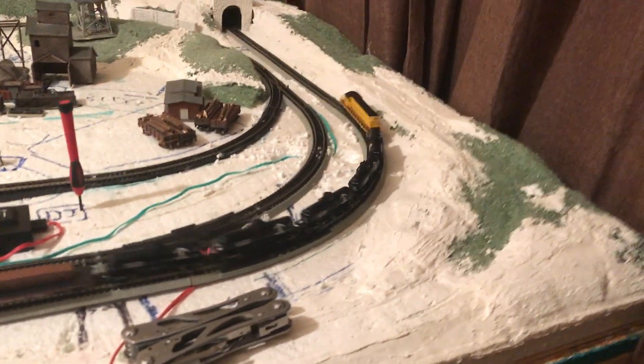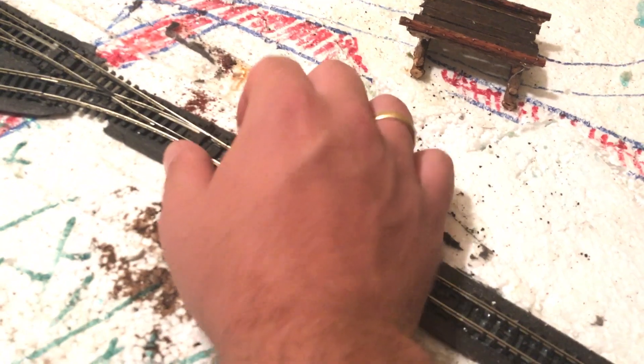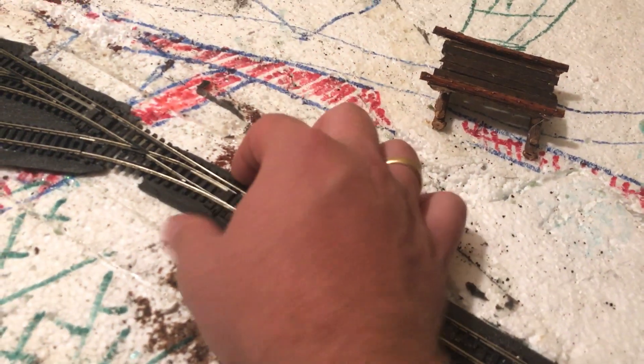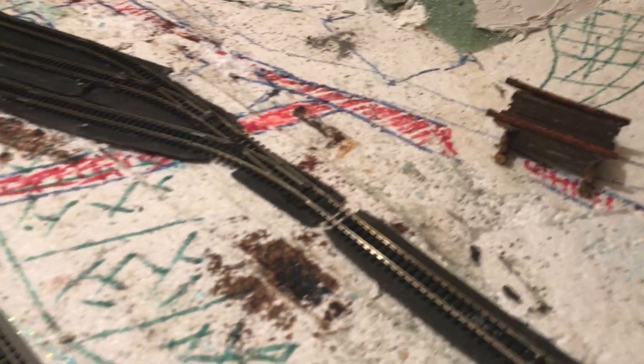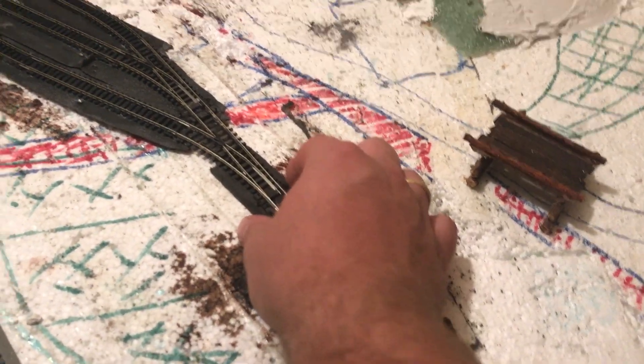Definitely NMRA profile wheels and couplers — literally took the amount of derails and mishaps down by about 90 percent. Same thing with my switches. I relayed the yard most of it for like the 15th time with all Peco Electrofrog hand snaps, and have had virtually zero problems with those.